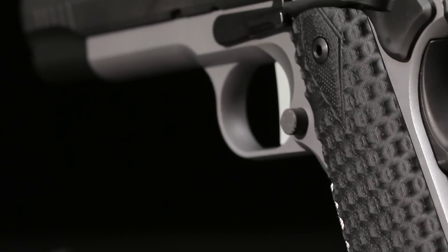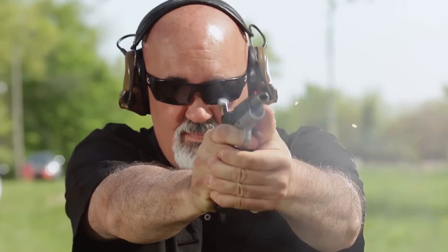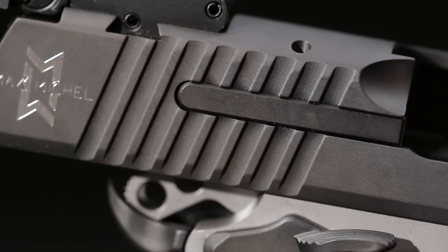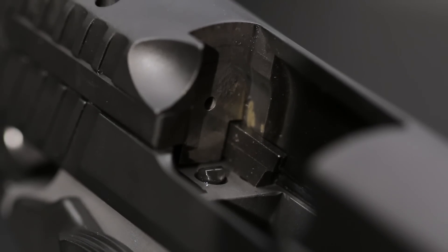The left grip is dished for easy access to the extended magazine release. The front sight is a bold red fiber optic, while the rear sight is click-adjustable for windage and elevation. The internal 1911 extractor is replaced in favor of a more durable pivoting external extractor.